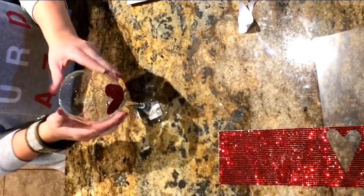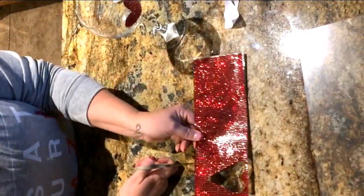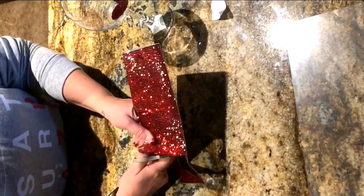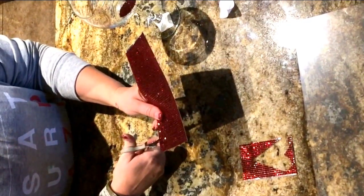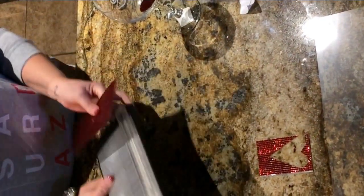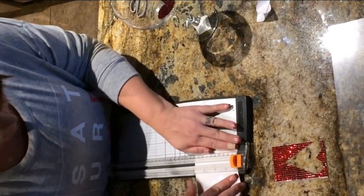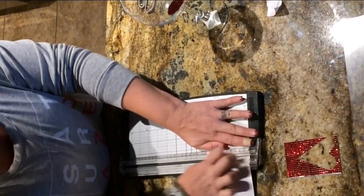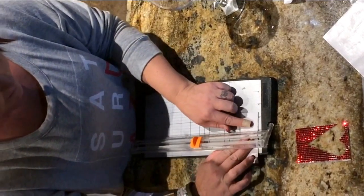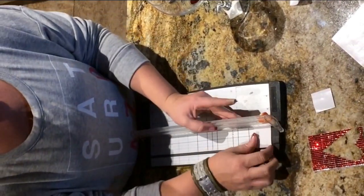Now I'm going to take my scissors and cut a nice strip of bling. I'm cutting the heart off there and going ahead and cutting — I believe it was a 2 and a half by 1 and three-quarter square. I apologize for the dog barking — my little pug is a little old so I have to apologize for him barking in the background. There's my strip, and now I'm just going to turn it back over and cut it at 2 and a half.